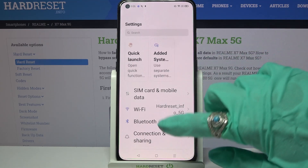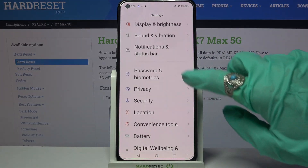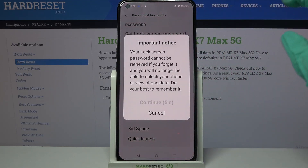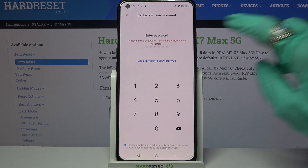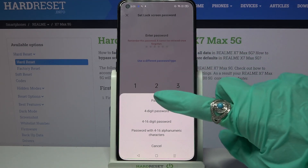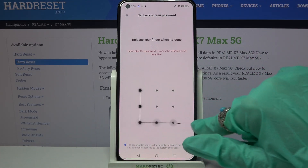First of all, open Settings. Now you need to scroll down, choose Passwords and Biometrics, choose Set Lock Screen Password over here, wait 5 seconds and click on Continue. Now tap on Use a Different Password Type and select one of the login methods, click on the chosen one, enter it and repeat it.